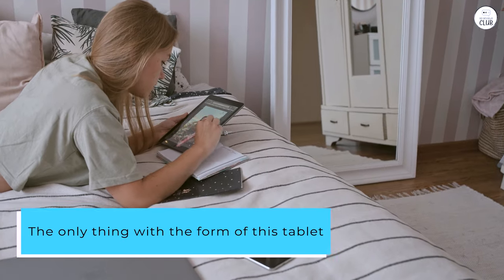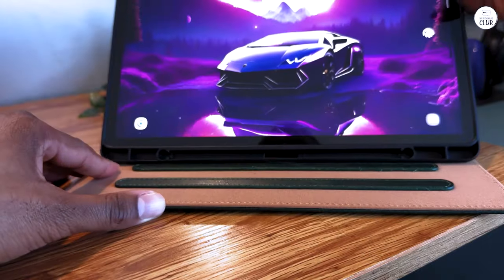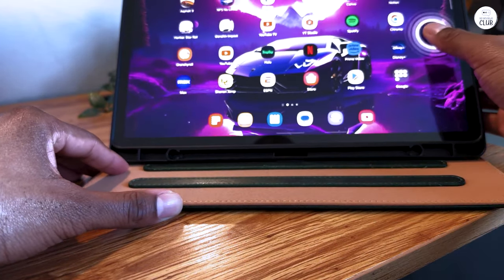The only thing with the form of this tablet is it is long horizontally, so when holding it that way it seems a bit long. I rather like the more square shape of my old tablet.